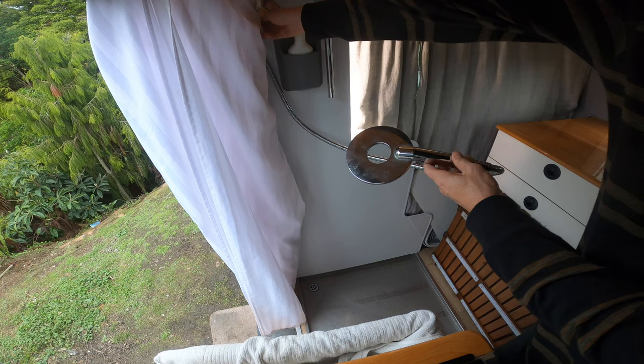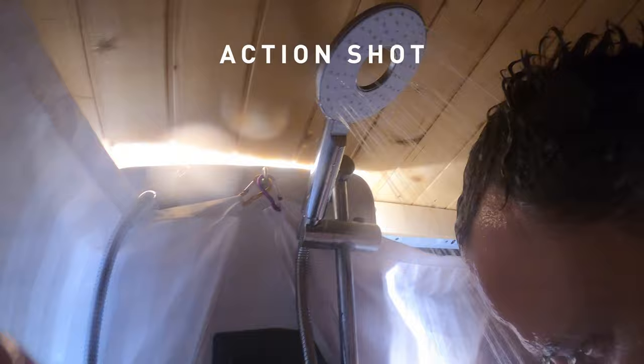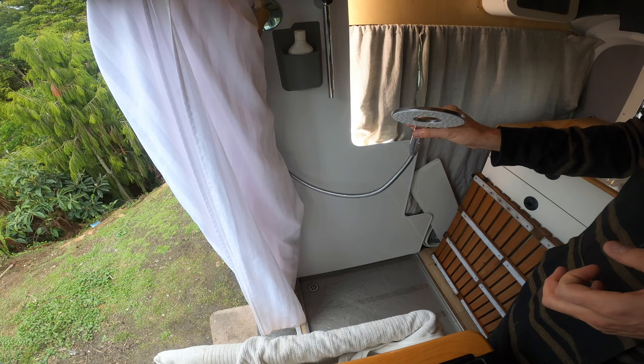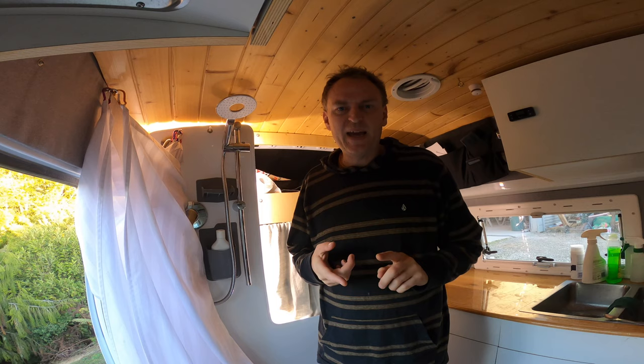Let's have a look at the pressure that comes out of this shower - that's full pressure there. I tend to not use it on full pressure; instead I'll usually use it at about one third pressure, which gives you a much longer shower. Because it's nice and hot you still get a really good shower even at half pressure. At full pressure the shower will last about three and a half minutes. If you want double the length of shower, you need to halve the amount of water going out.